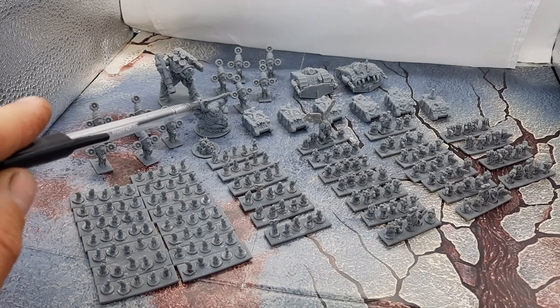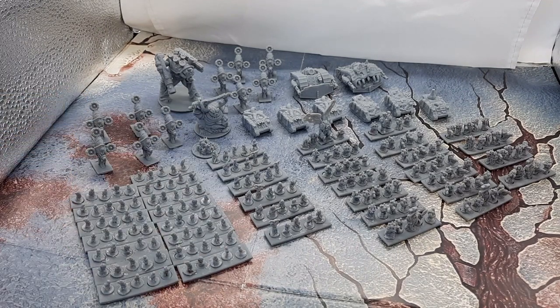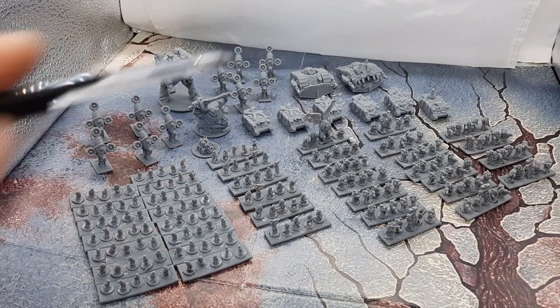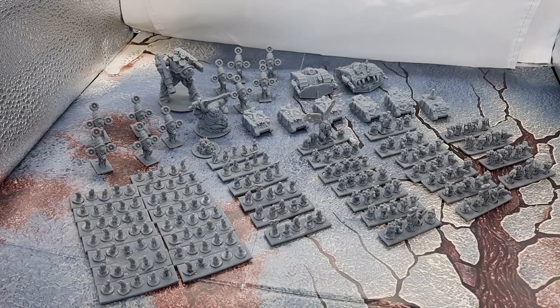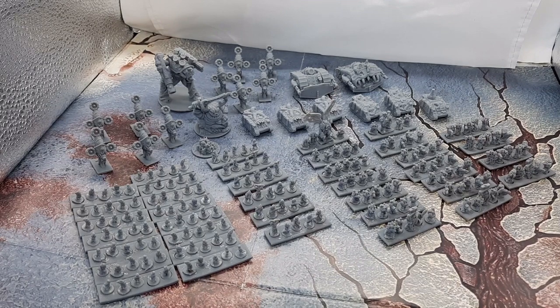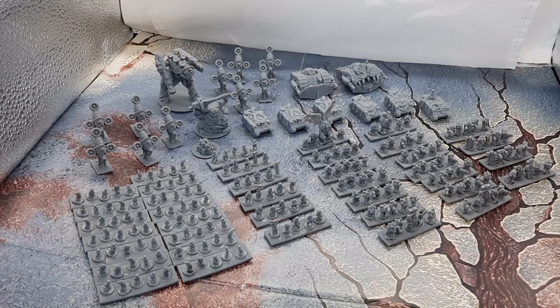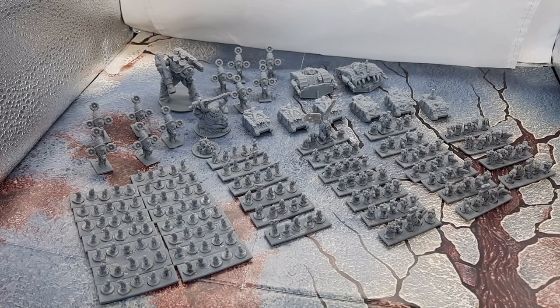My Demon Pool has a Greater Demon and six Plague Bearers — pretty cool. Two units of Blight Drones, units of five each. The Blight Drones have excellent movement, which this team really needs. They're also skimmers with an invulnerability save, and they've got a couple of cannons. Pretty squishy but they do good damage, particularly against infantry. They'd be my main objective grabbers and flankers.